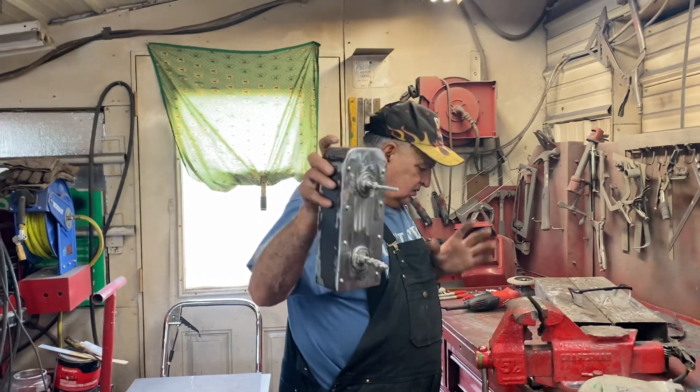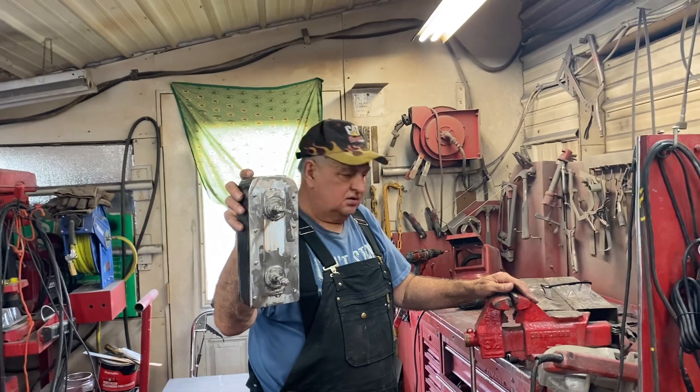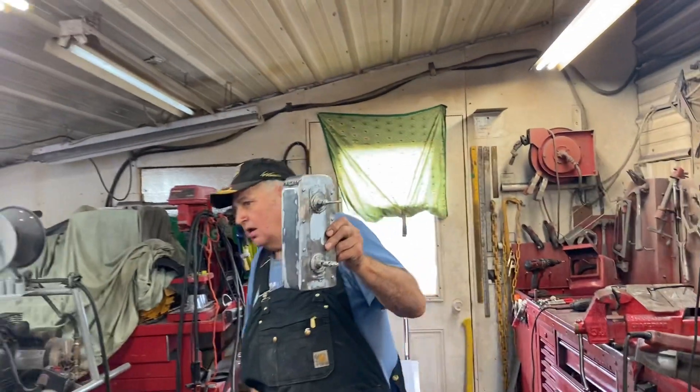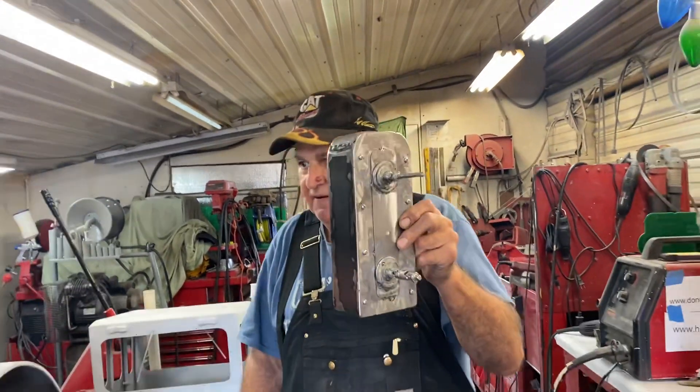I'm just roughing it in right now, and I built the steering cylinders, so I'll bring them down and show you. I'll just come back down here and Deb can kind of peek in there and show you.